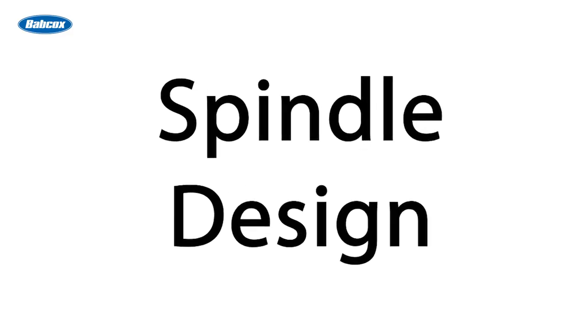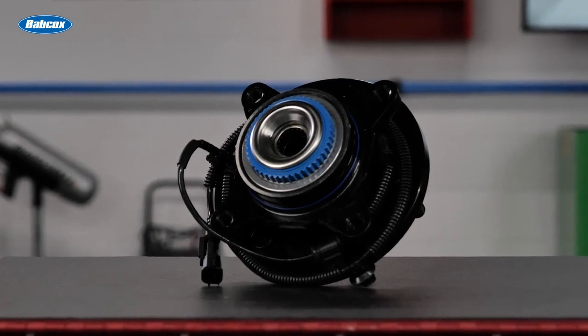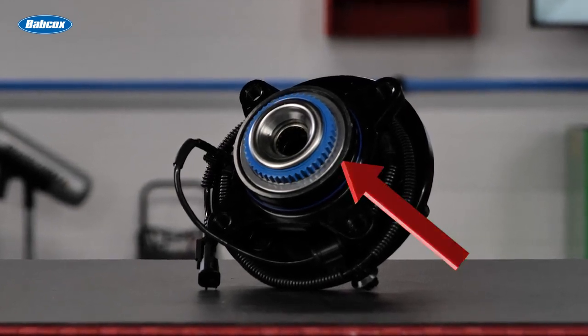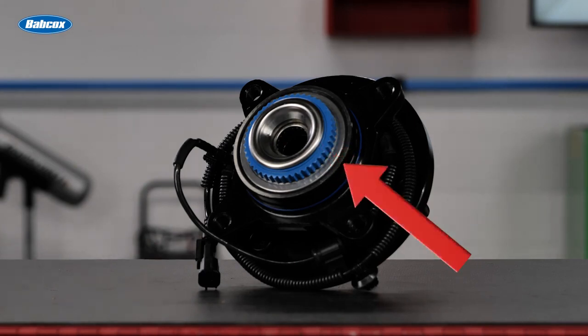Another important factor is the spindle design. Engineered hub assemblies will incorporate a roll form design that pre-applies the bearing loading, making the hub less reliant on the torque applied to the axle nut and ensuring the longest service life possible.